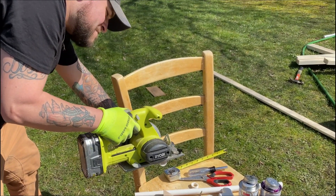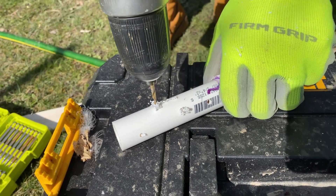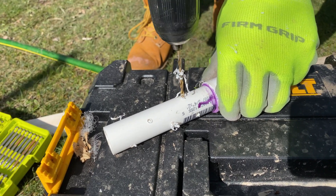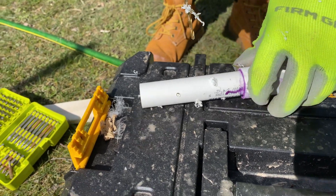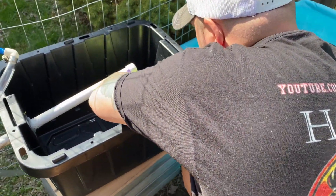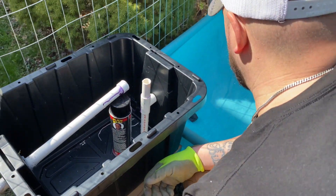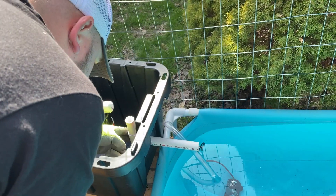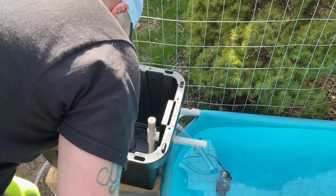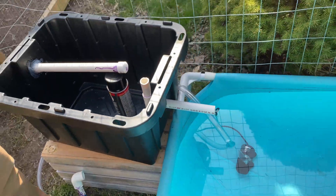Next, build the intake tube that takes filtered water back out of the filter and into the pond. It's a simple build: cut a small piece of PVC, attach it to a tee, then another piece on top — that top piece is your overflow. On the bottom piece, drill a series of small holes — that's what sucks the water up into the pipe and back out. Make sure the overflow pipe on top is not taller than the pipe bringing water in, so if anything clogs on the bottom it will still drain out instead of overflowing outside the filter.